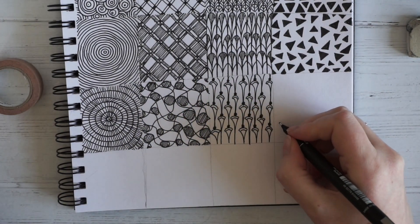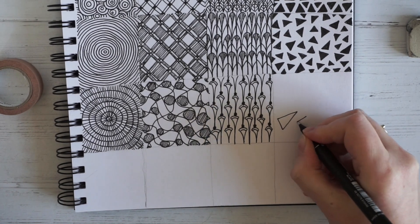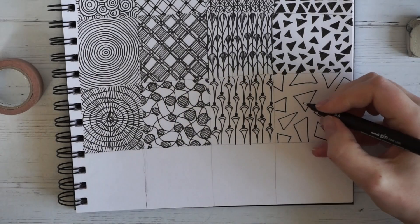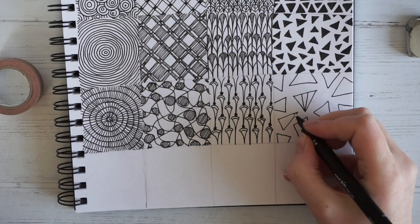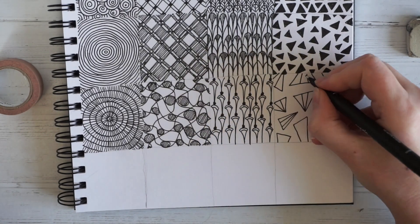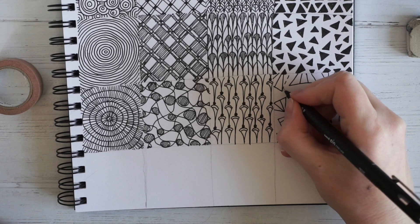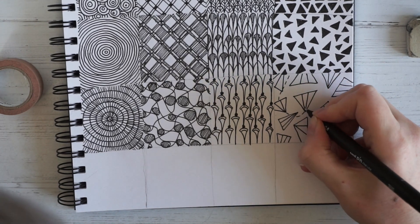And then our triangles — I'm going to make them a little bit bigger and leave them open for now. Then I'm going to divide each of them into three. And because they look like little paper planes, I think I'm going to fill in the space in between them with little dashed lines.